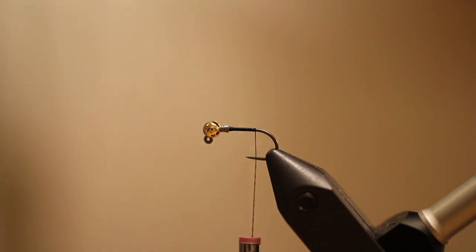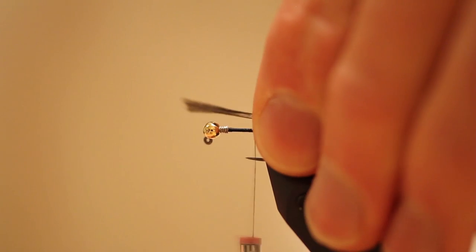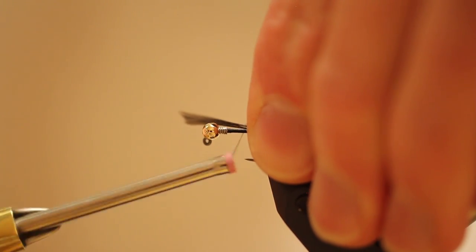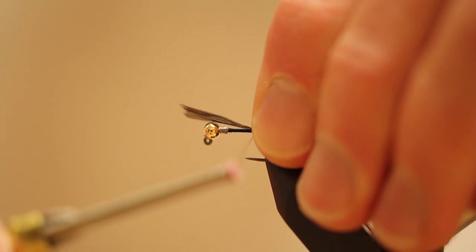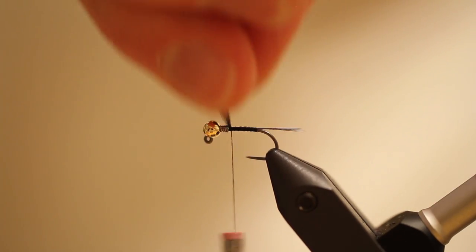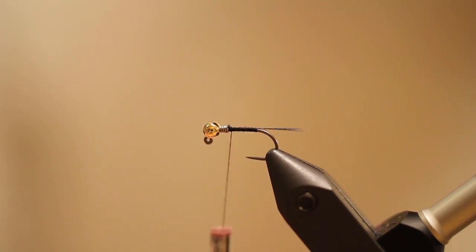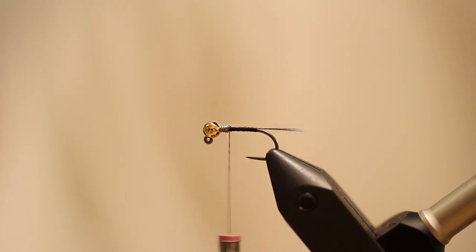As a tail material, one of my favorites out there is Coq de Leon — mostly because it's very, very durable. That's probably the number one reason why I like it, but it also looks really good. I'm going to use the dark Coq de Leon for a tail on this fly, so it's going to be a dark-bodied fly. About six strands of Coq de Leon. One cool thing about this fly is it only requires four basic materials, minus the thread and the bead. So it's pretty simple.